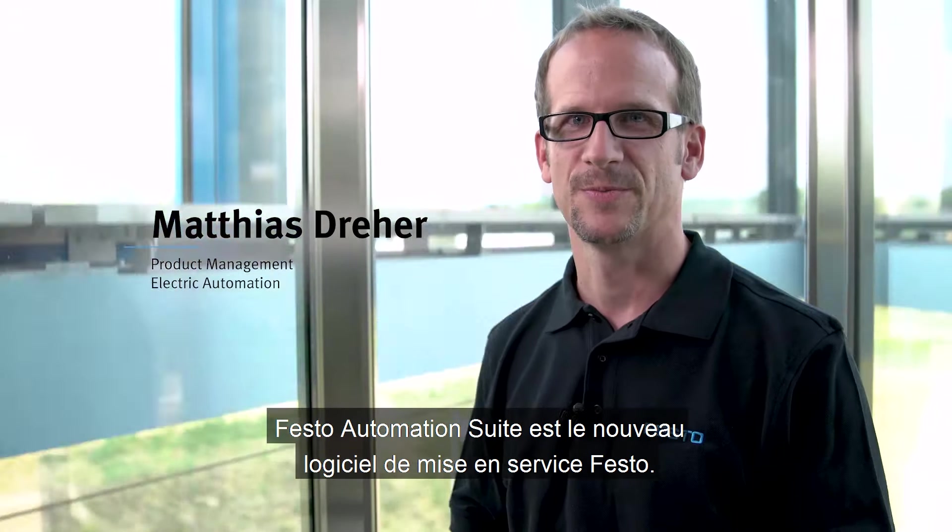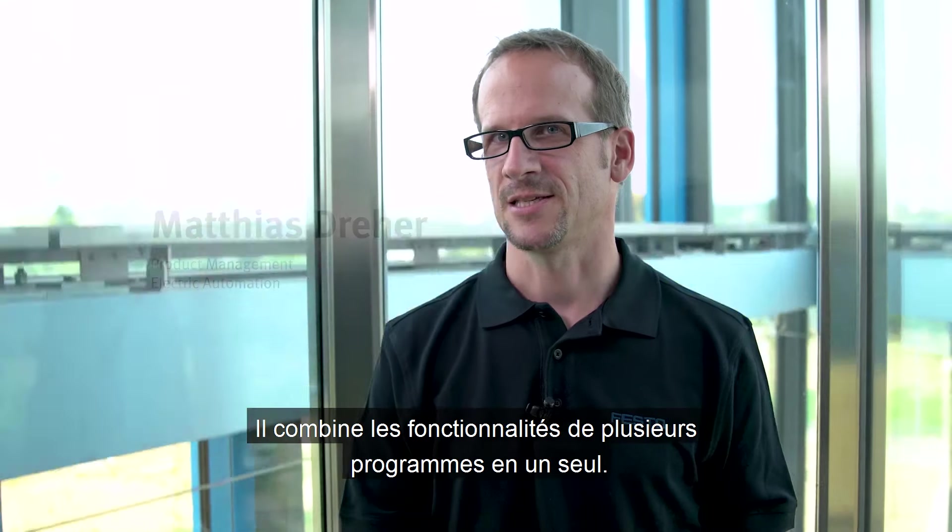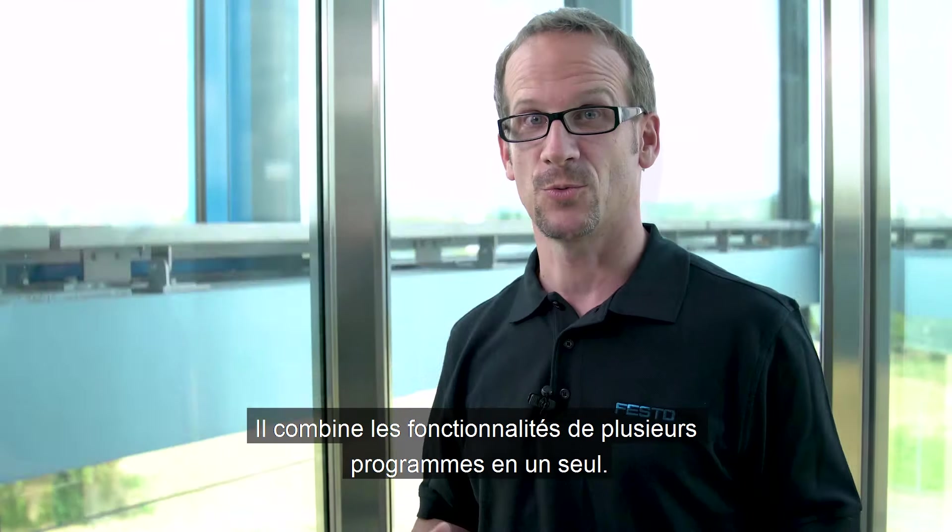The Festo Automation Suite is the new commissioning software by Festo. It combines the functionality of previously separated programs into one.